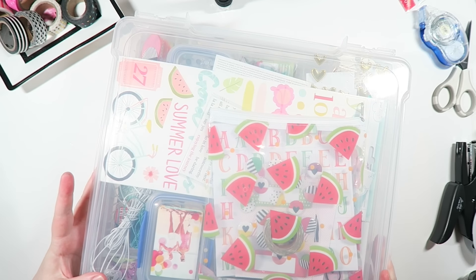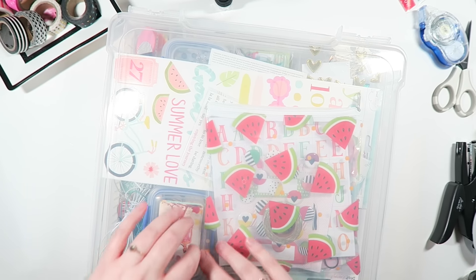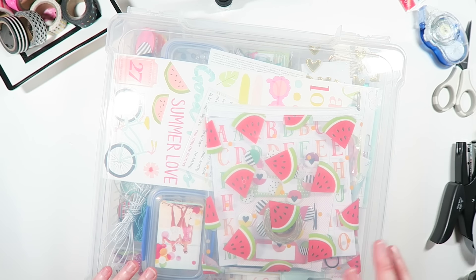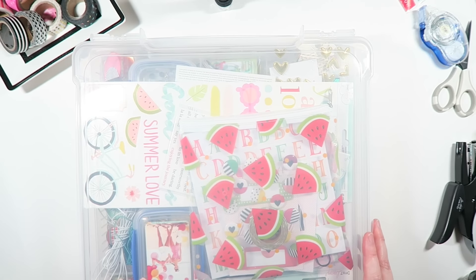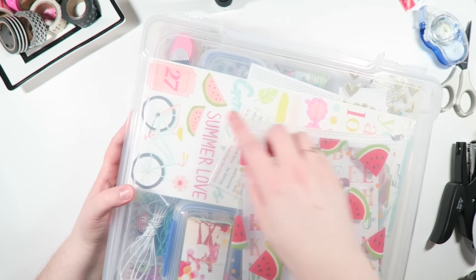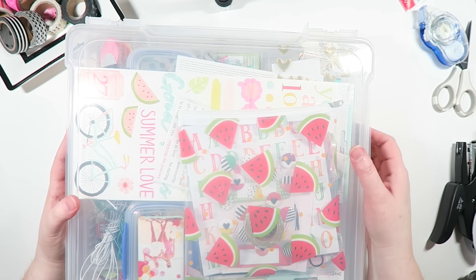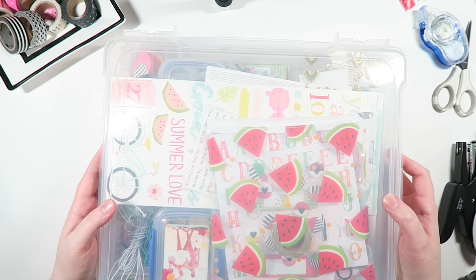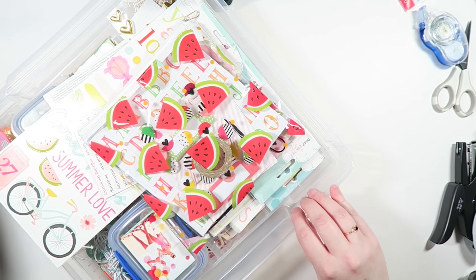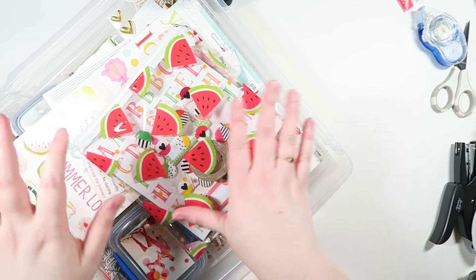The collection I'm going to be using today is the Dear Lizzie Happy Place collection. I love this collection — I've already used it a bunch of times, so I'm really familiar with it, which I think will help the video go a little quicker. What I like to do is make my own scrapbooking kit. Iris has these clear containers that hold 12 by 12 papers — you see them at Michaels on sale all the time. They're just a couple of inches deep and keep all the supplies I want to use together.